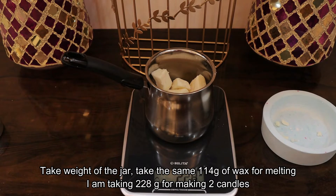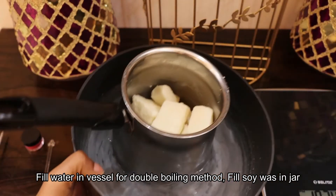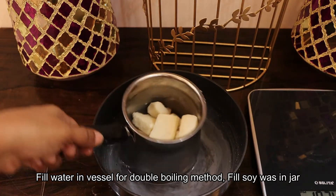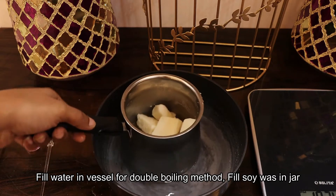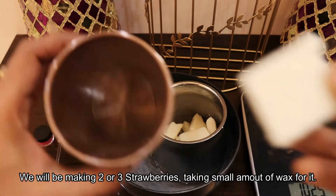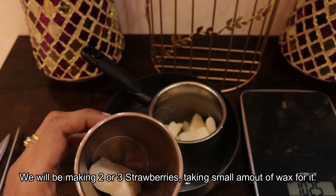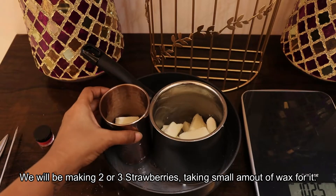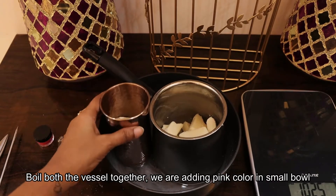Then you can heat it. For this, add water in the vessel. Cut the water. Wicks. Let's add a mixture of 2-3. To measure it. In a different way, with the oil method, we will heat it.